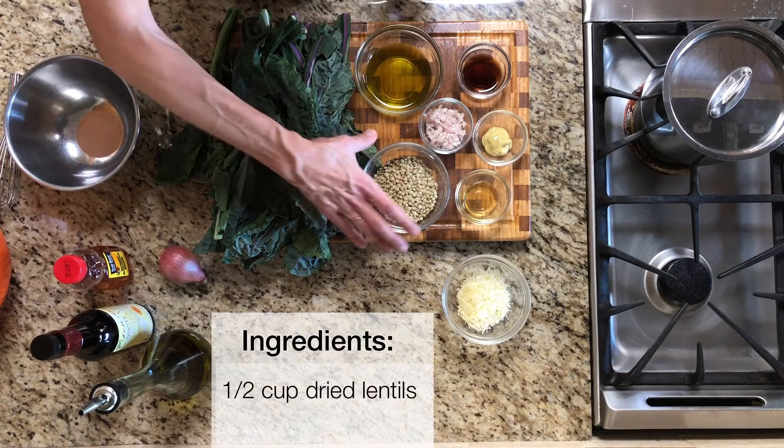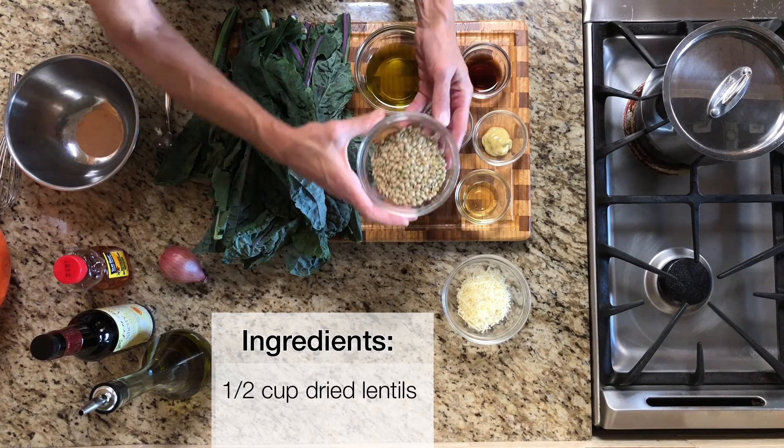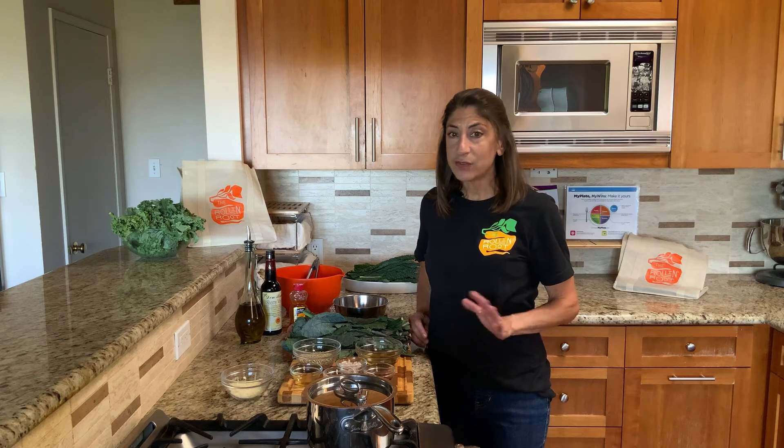For ingredients, here's what we'll need. First, a half a cup of dried lentils. Lentils are awesome because they cook really quickly and they're full of fiber and protein. You can use any variety of lentils that you like, just make sure to give them a quick rinse before you use them.